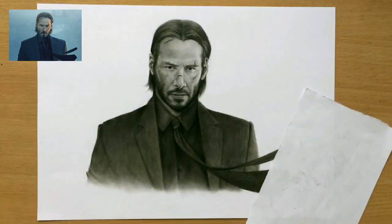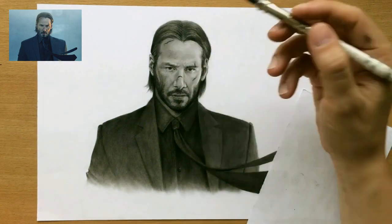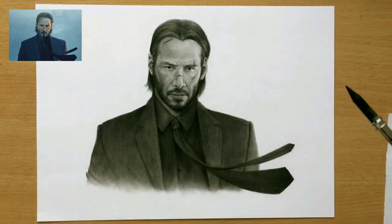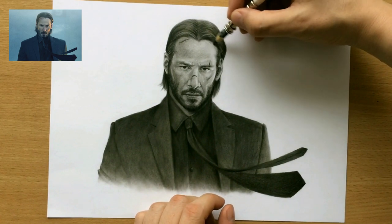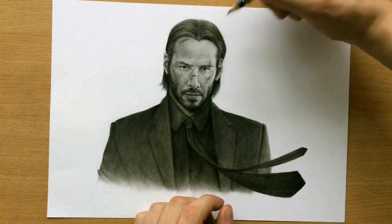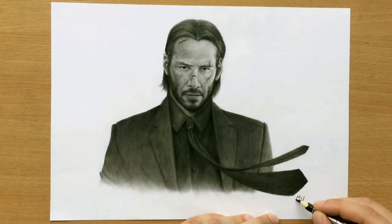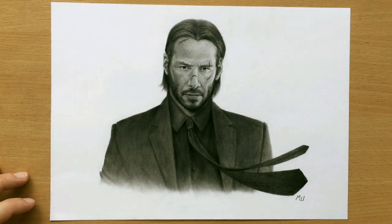I'm mostly done with the drawing and I'm just putting down some finishing touches, mostly using my soft charcoal pencil to put in some of the darkest areas, to give the drawing a little bit more depth and volume. I like to put down these finishing touches where I just reinforce the darkest areas in the drawing. I'm doing a little bit more work on the hair, and all I have left to do is to sign the drawing. So there it is — that was my first drawing of Keanu Reeves as John Wick. You can also check out my second one, which is a larger portrait, and I also have a large portrait of Keanu Reeves as Neo — you should check that out as well. Thank you for watching and I'll see you in the next video.